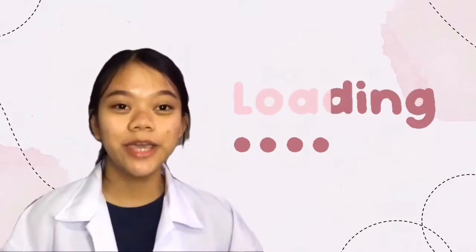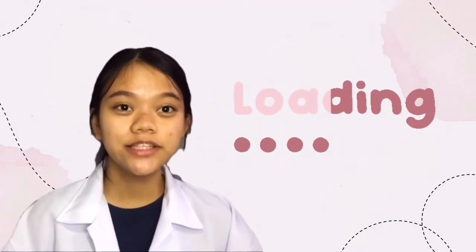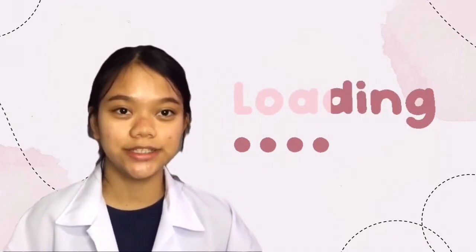Hello everyone, I'm Decibel Arbanyaga from BSN1E, and for today's experiment, we will be extracting the DNA from my cheek cells.